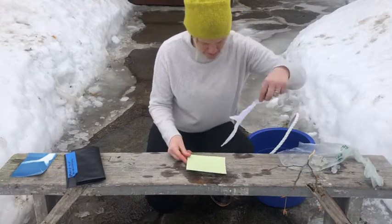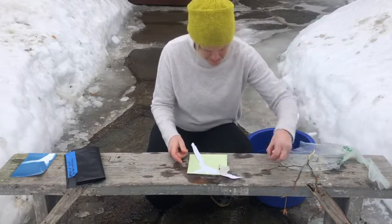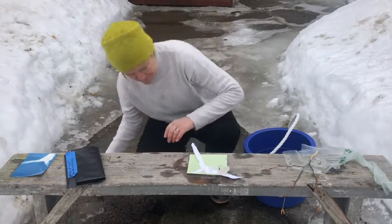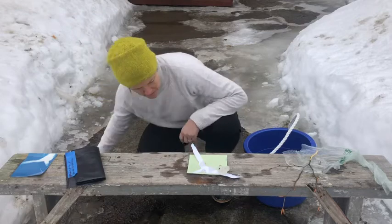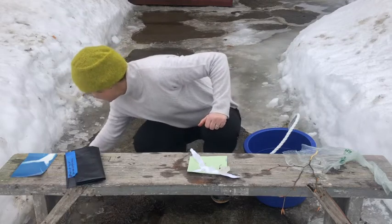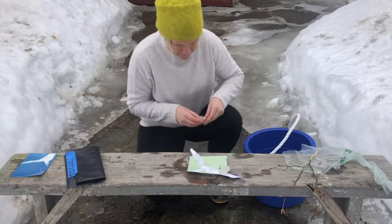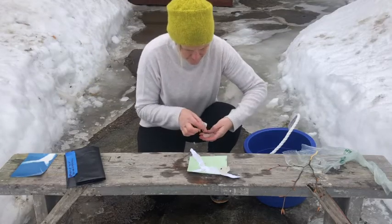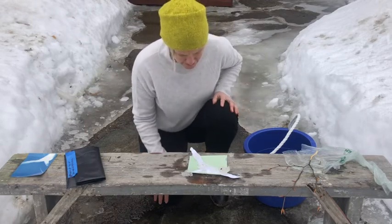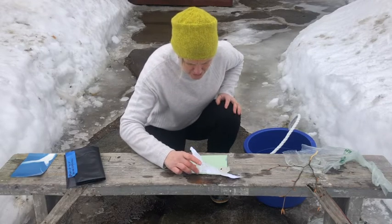I'm going to do another one and expose it for 15 minutes instead of 10 and show you the difference. So here I've got my cyanotype paper. I'm going to put the branch on it and then just put ice on this one — both to hold it down and also because I'm curious about what it will look like. I'm going to leave this one about 15, maybe even 20 minutes.